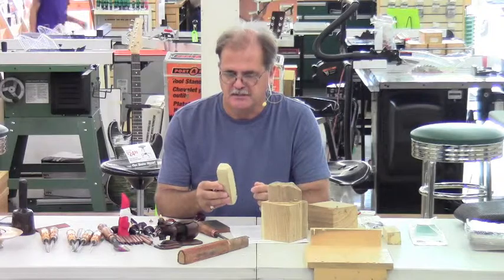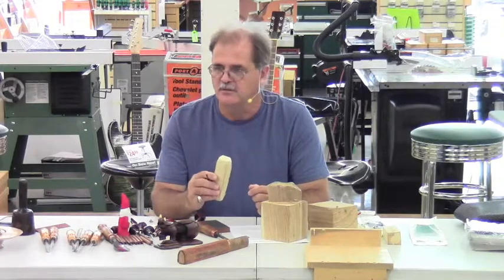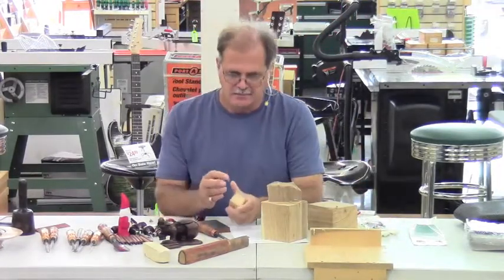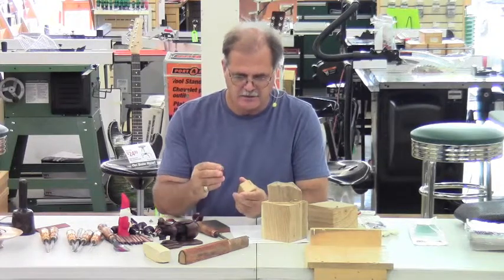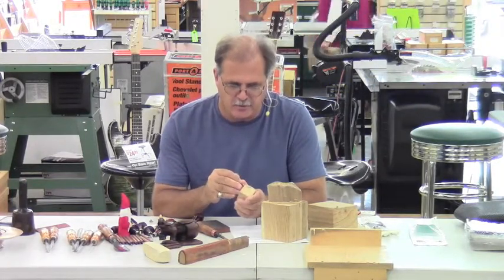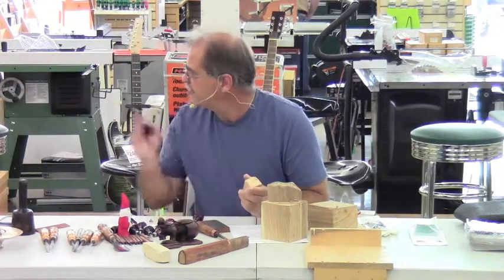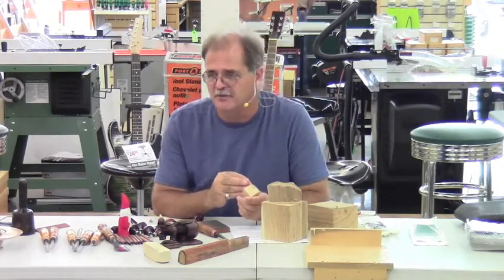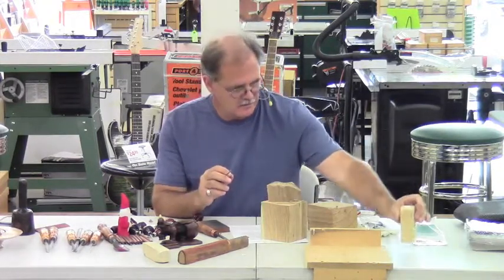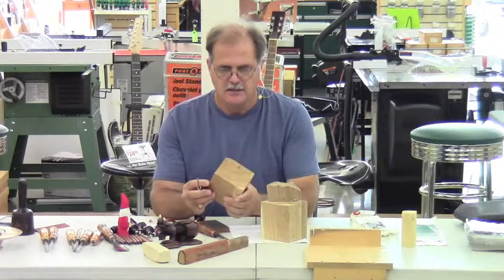The drawback to tupelo is that it has a kind of boring grain, so if you want to put a clear finish on it — it's great for painting but the grain is just kind of boring. In addition, there's basswood; it makes a great first project, it's soft, and you can put a lot of detail in it without it falling apart. It has the same drawback as tupelo in that the grain looks kind of boring, but you can paint it.